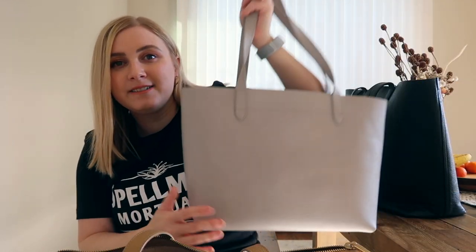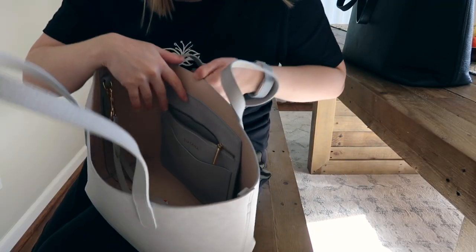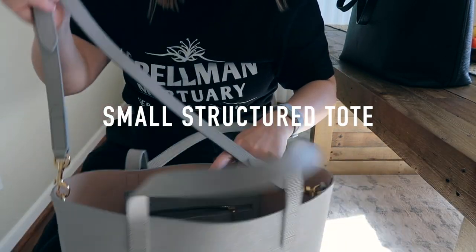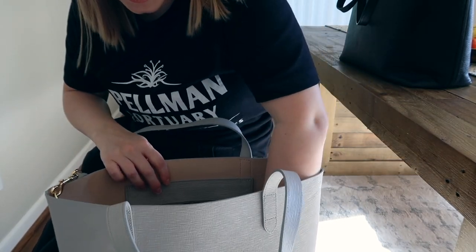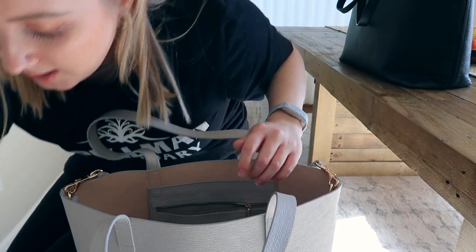The really interesting thing now is to show you what goes from these two big bags into the smaller tote, because this is a very different size. When I did a review of this bag I got a lot of questions about whether a laptop fits, what you can take to work, what about a water bottle. Let's see what fits. This is the small structured tote, and I do have the crossbody strap — I'll just move that out of the way.